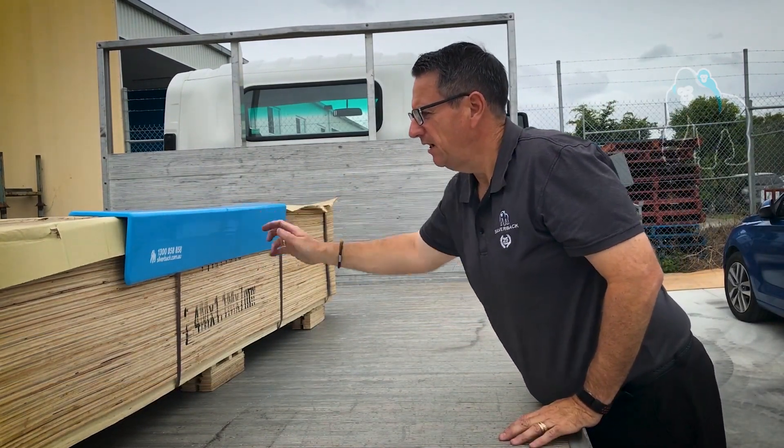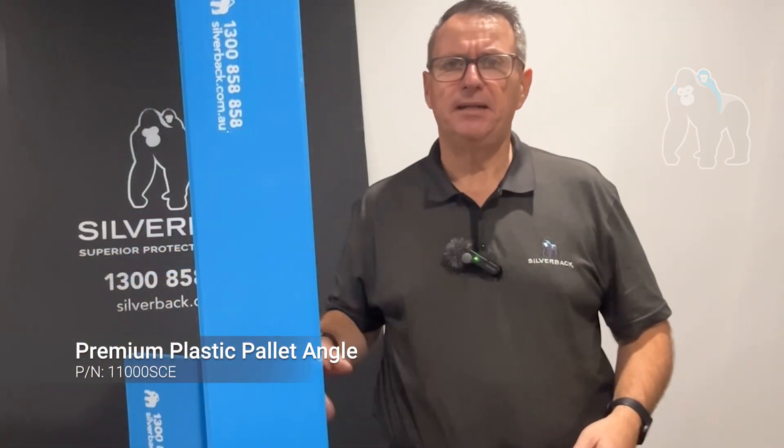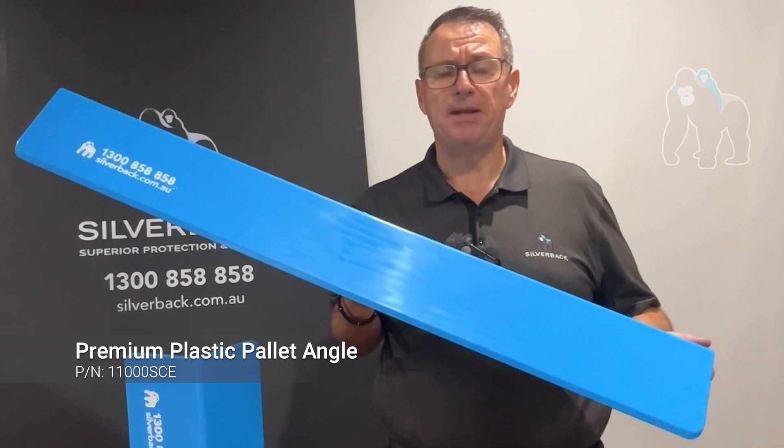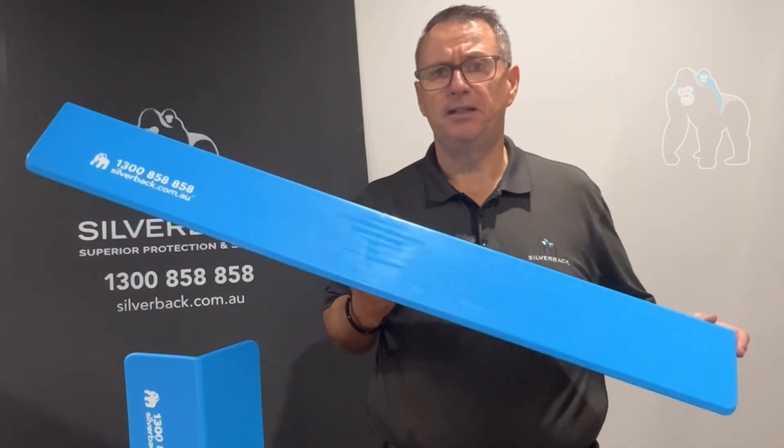You just put it on and that's it. You put your strap over and tension it. The advantage of our pallet angles are they are Australian made. So if you would like to have a customised pallet angle, we can do that for you.